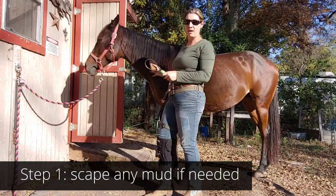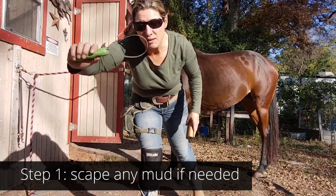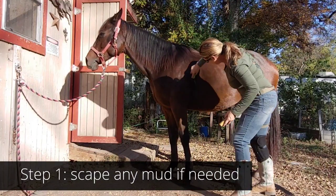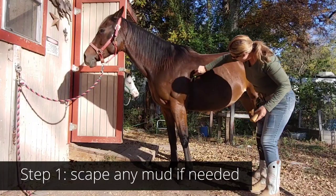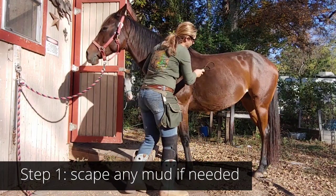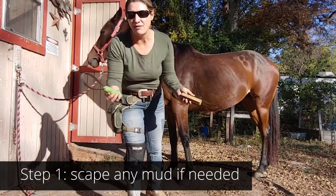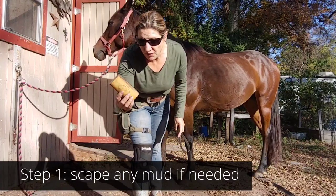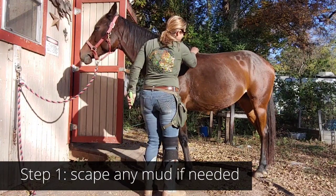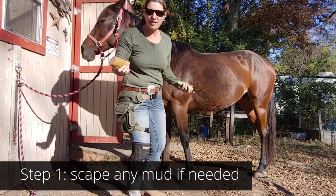Now it's time to groom your horse. The first thing is if your horse has any mud that you need to get off, something that works really well is a basic mud scraper. Some people like the plastic ones, but if you have a thick winter coat, going against the grain of the hair will definitely get that mud off and get you ready for your next step. Also if your horse is really in the middle of shedding, you can take one of these shedders and go across as your first step to get rid of excess hair.